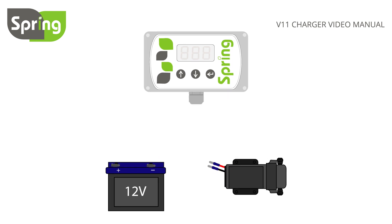To wire your controller, start by connecting the 12V DC pump. Connect the brown controller wire to the red pump wire, then the blue controller wire to the black pump wire.